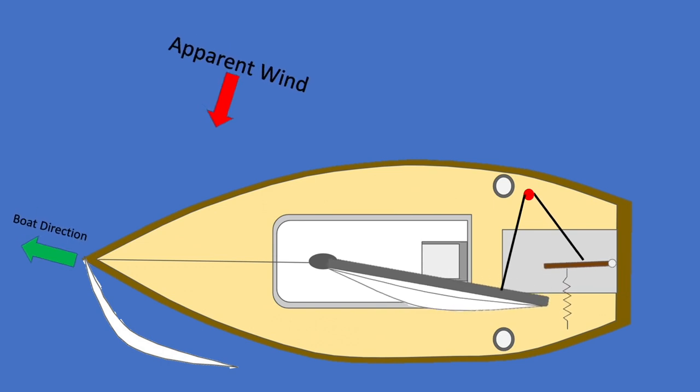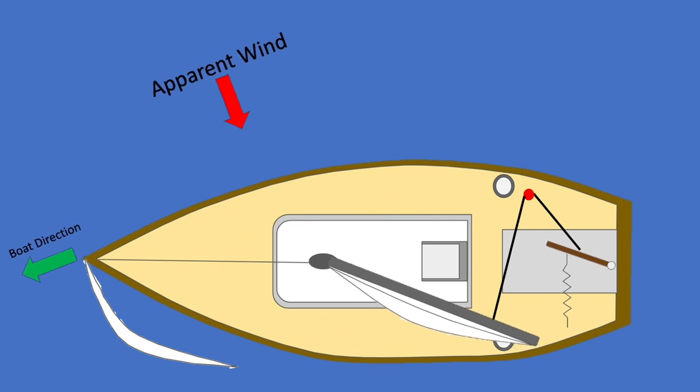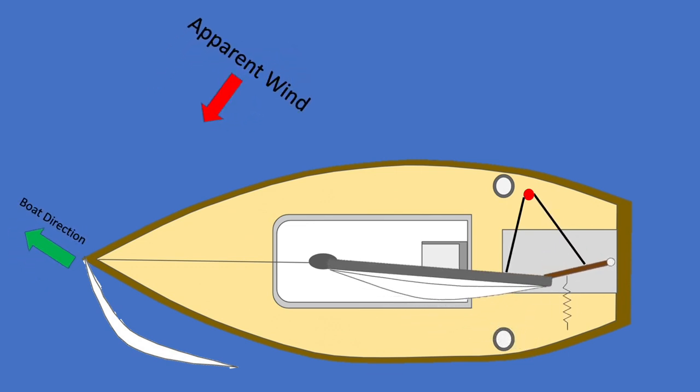For this, we can use elastic. Between the elastic and the sails, we should be able to keep a perfect balance between too much and too little apparent wind, sailing according to the wind direction.